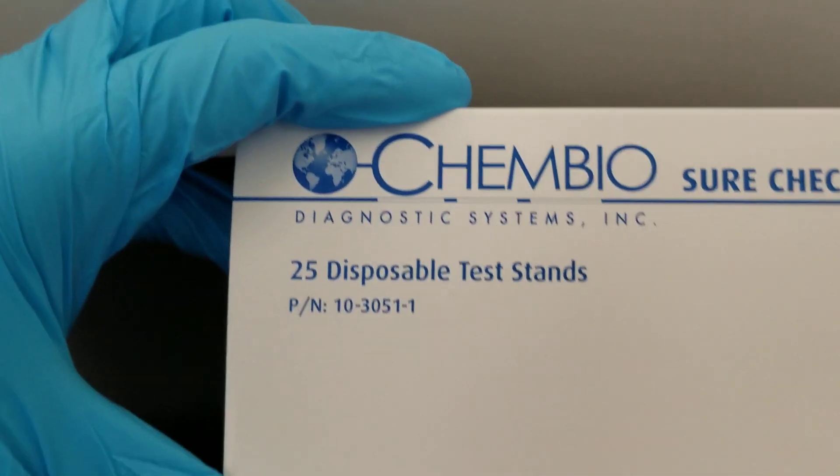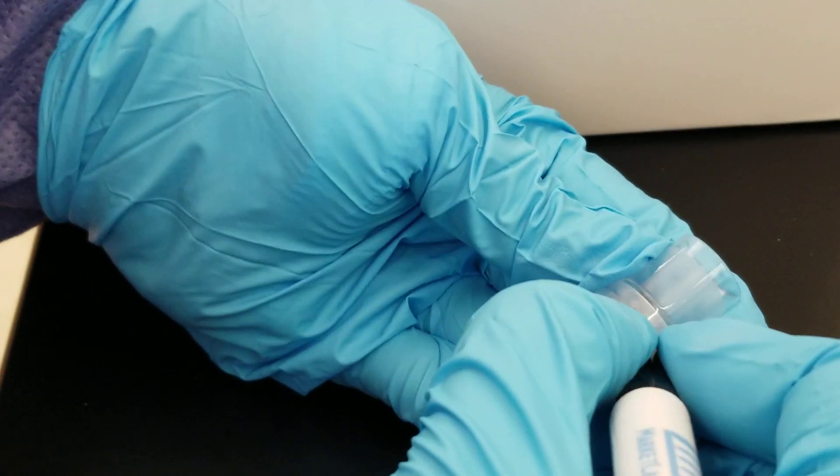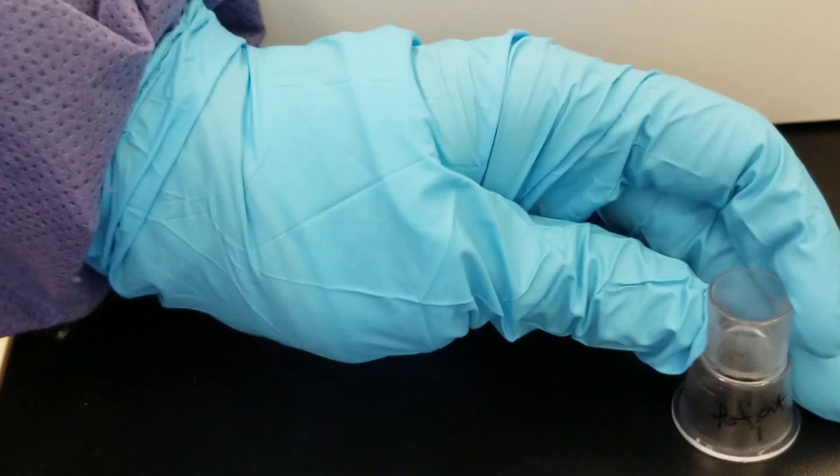First things first, we're going to pull out one of the little disposable test stands. As you saw in the instructions, you're going to want to label it — Patient 1. There is a little frosted area for you to do that.